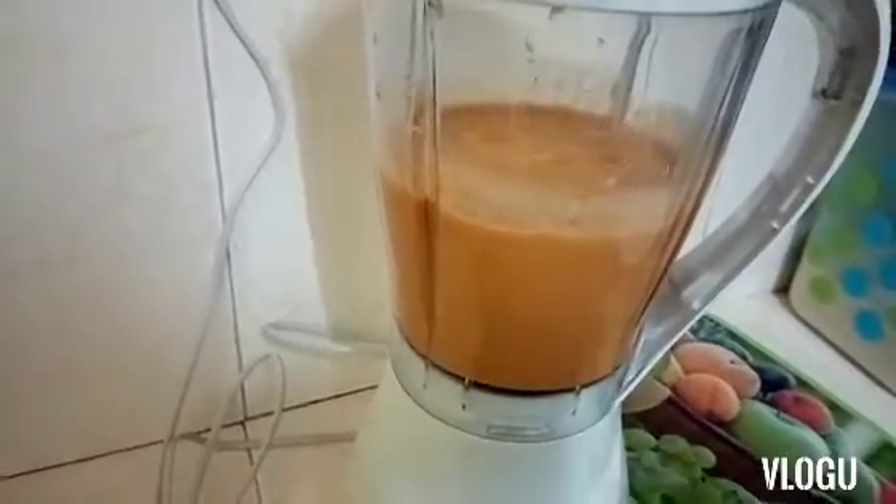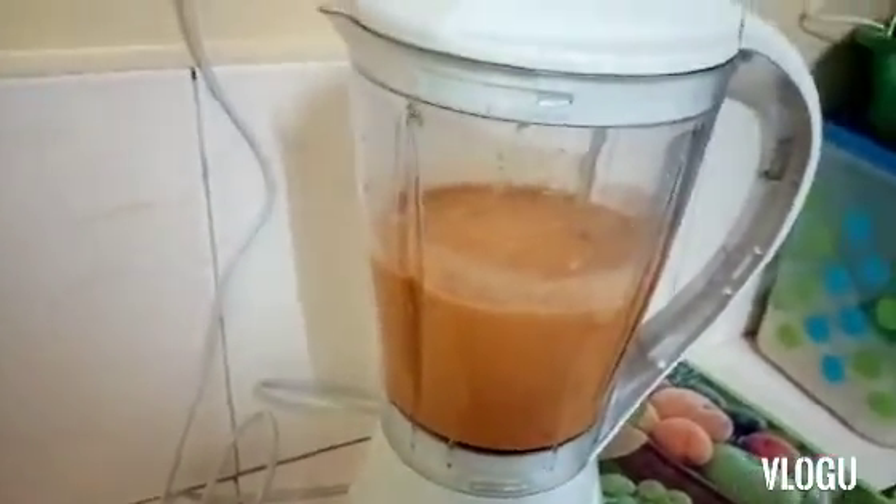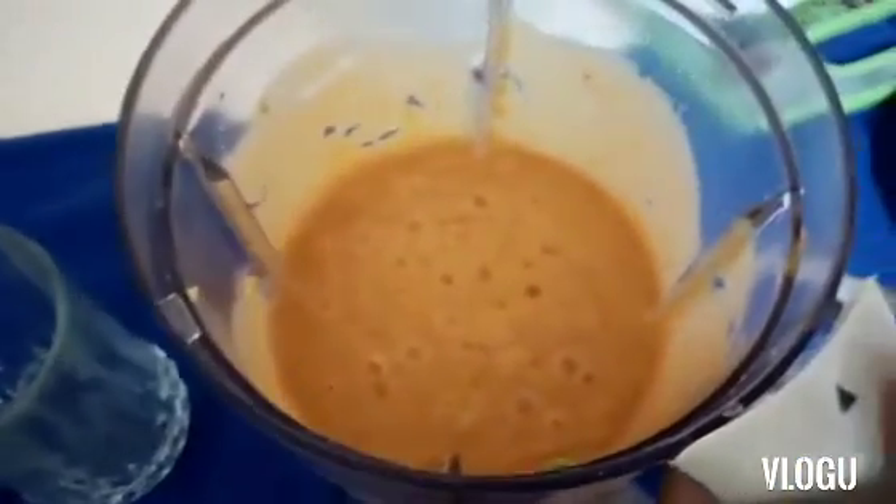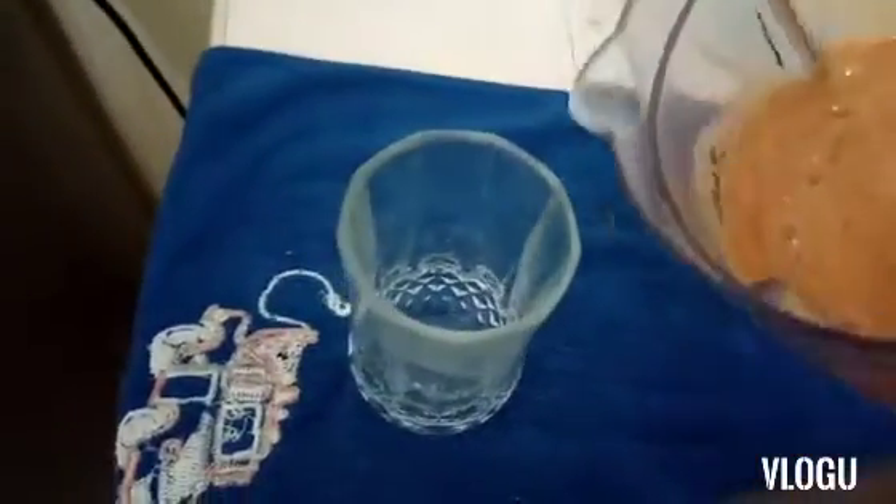Our juice is ready! Let's put it in our glass and see how it looks. This is how it looks like — we are going to pour it in our glass.